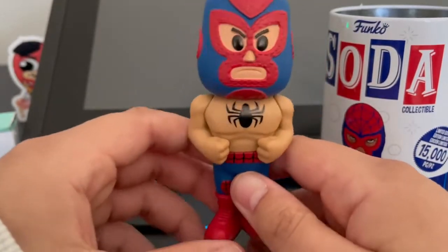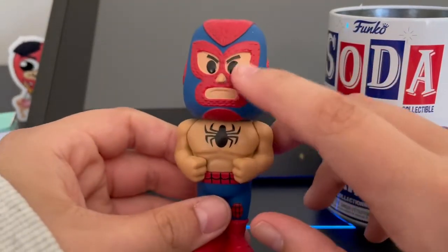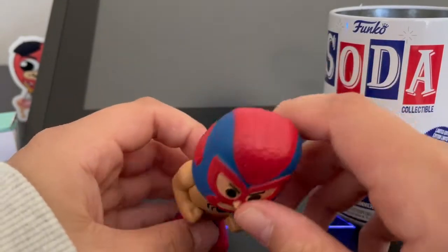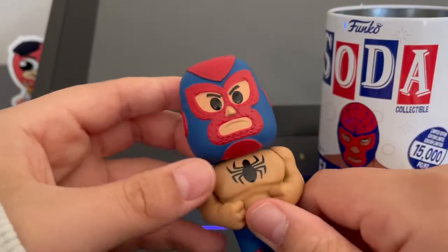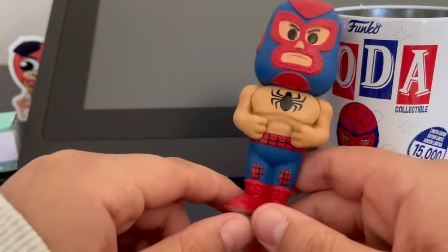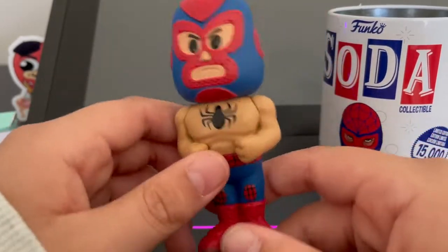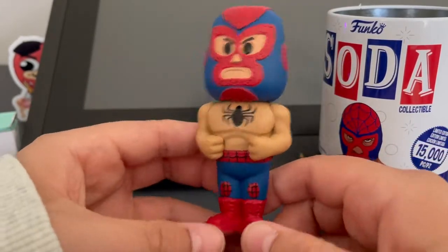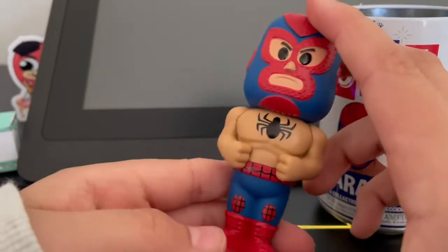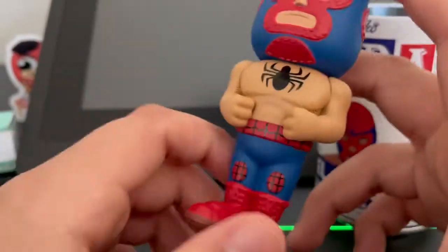Here he is — pretty cool! He has a dark blue mask with kind of red-type sewing on him, and a little spider drawn on his torso. I really like the design on this one — it's probably one of my favorite Lucha Libre sodas. He has a Spider-Man-style waist, two little spider-man-type knee pads, red shoes, and brown on the bottom.